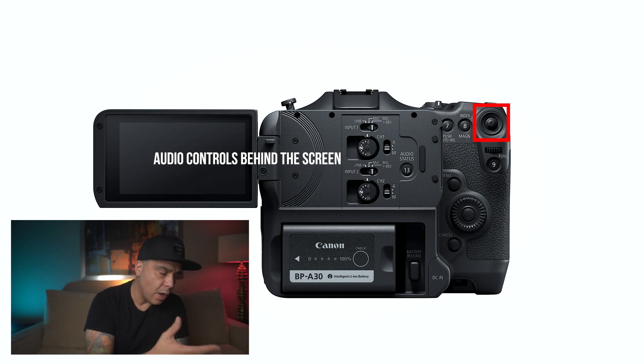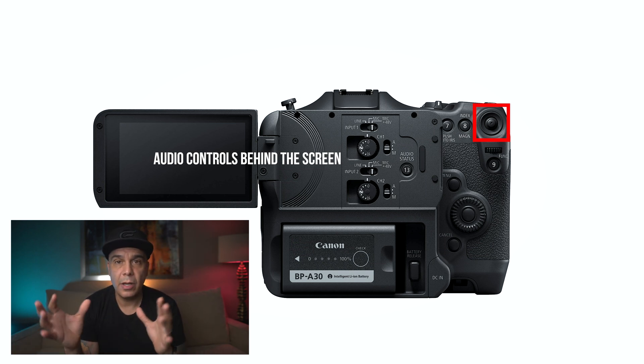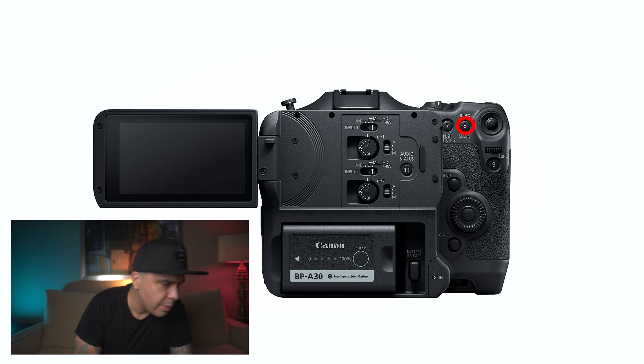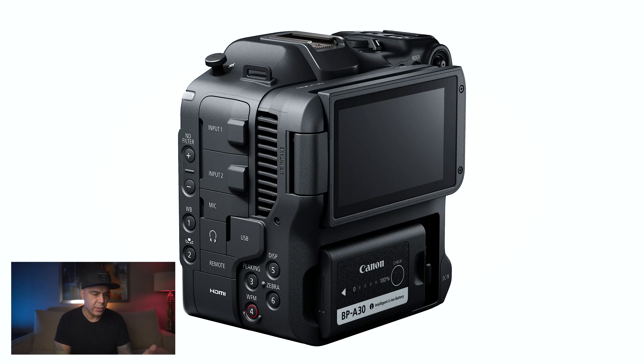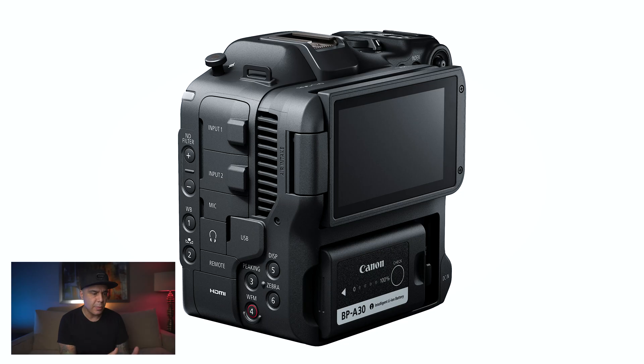Looking at the camera from the back, you can see a similar layout to other cinema cameras. There's a joystick, a magnification button, and you can see the battery — this is the BP-A30 battery. You can also use the BP-A60 for much extended shooting time. Canon is saying you'll get up to six hours, so I'm assuming that's with the BP-A60 battery.